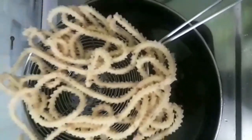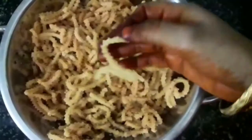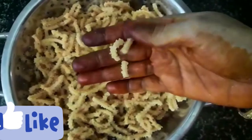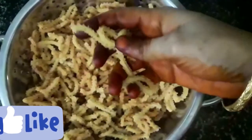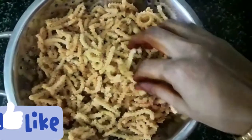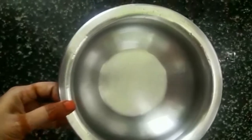Hi friends, I am very excited. I will show you a little secret — something crispy and spicy. Make sure it is spicy!